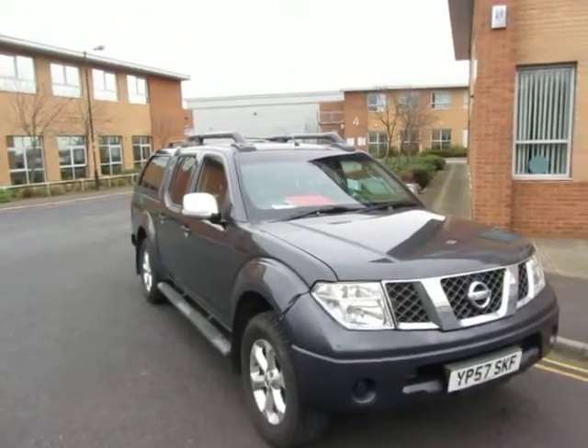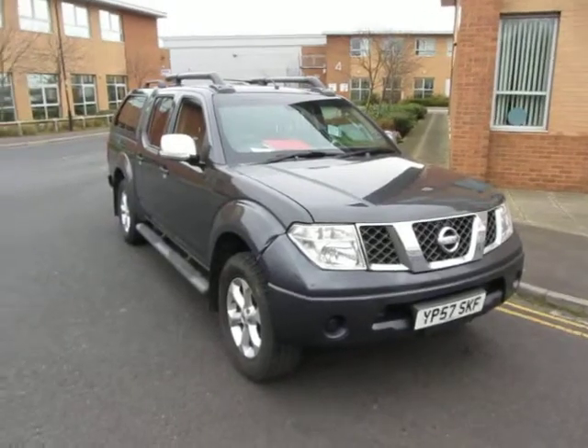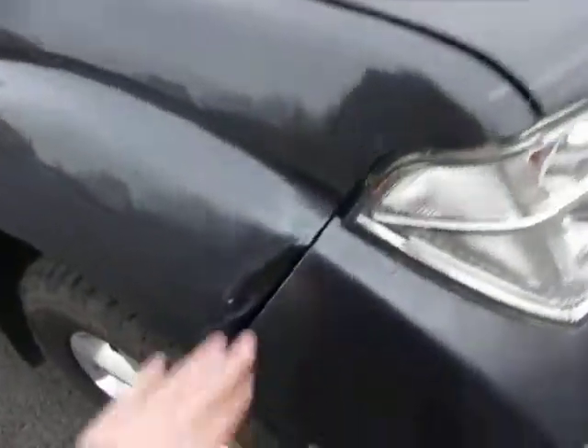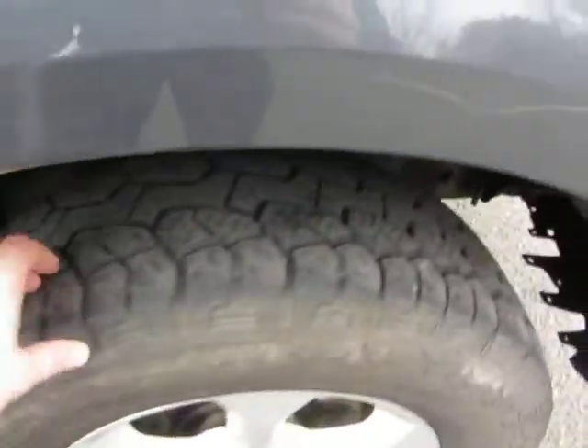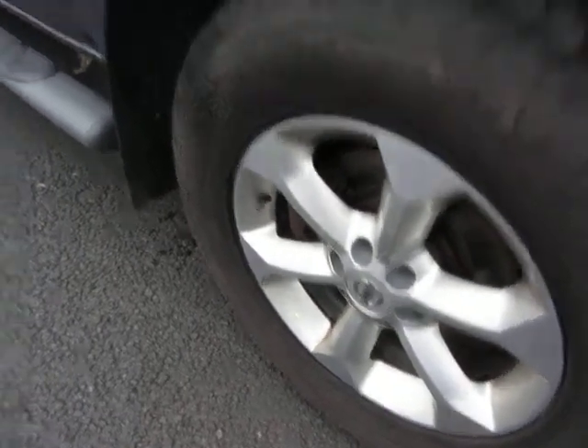Hello, this is John Payne from Seinfeld New York, looking at this Navara Adventurer on a 57 plate. Let me show you around. There's a little bit of damage here to sort out on the front wing, and light scratches as well on the front wing. We've got 5mm on the tyre and the alloy is in need of a refurb.